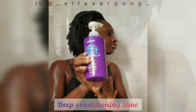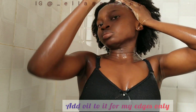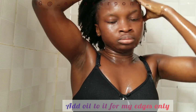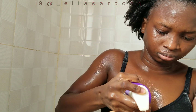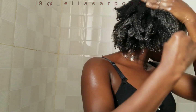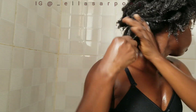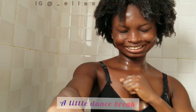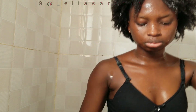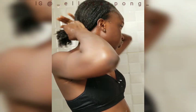I proceeded to deep condition with one of my favorite deep conditioners. I added a little oil to the portion I applied to my edges because my edges are very thin and fragile and I want to grow them back. After applying the deep conditioner throughout my hair, I let it sit for about 30 minutes with heat, or more than 30 minutes without heat.